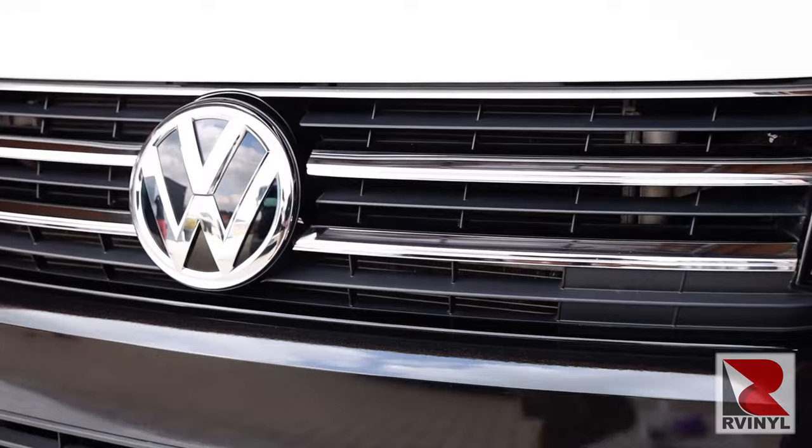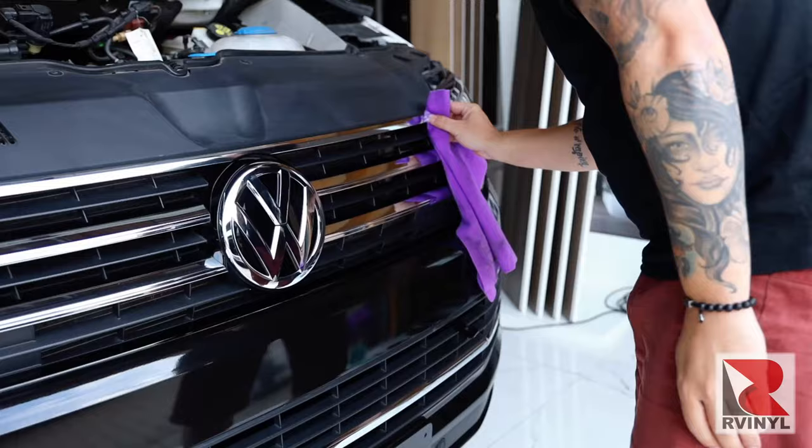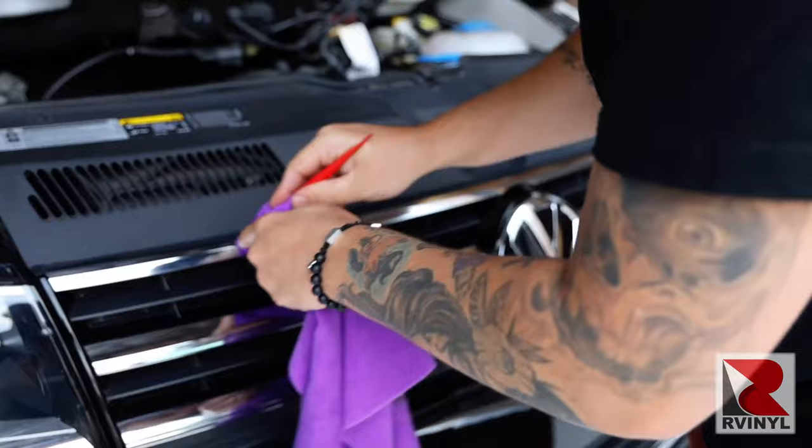The first and most important step is cleaning. Take rapid prep spray directly on a highly absorbent microfiber towel and clean the main surface area. Once clean, take a tucking tool, place it inside the microfiber towel, and focus on the edges. It's very critical to get these extra clean.